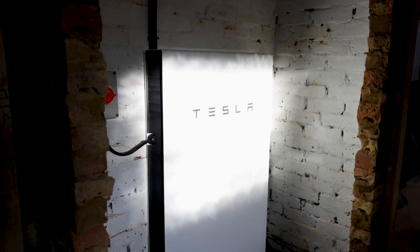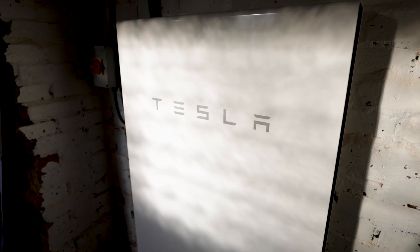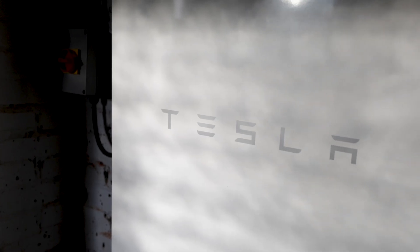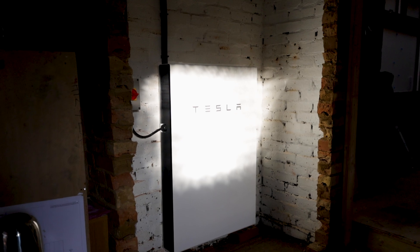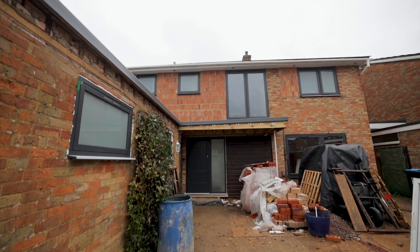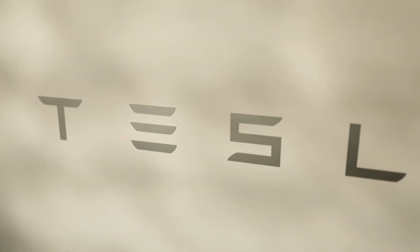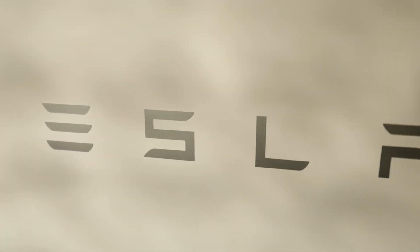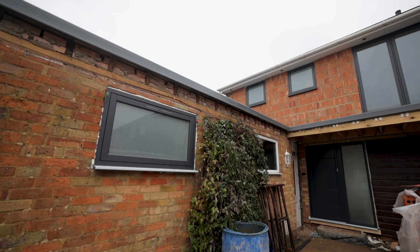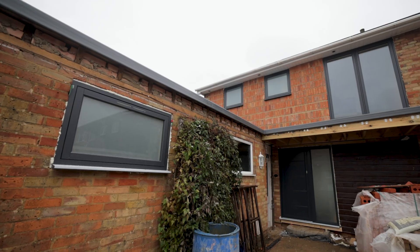The Tesla also has a feature called Stormwatch. It automatically prepares the Powerwall system for the possibility of a power cut during extreme weather conditions by ensuring charge is in the battery for when you need it. The software continuously runs an energy forecast, learning the patterns of your energy use and seasonal solar production. For example, the Powerwall will know solar production is going to be poor tomorrow, so will charge to a certain percentage from the grid at off-peak times to ensure the home is running on solar energy or off-peak prices.